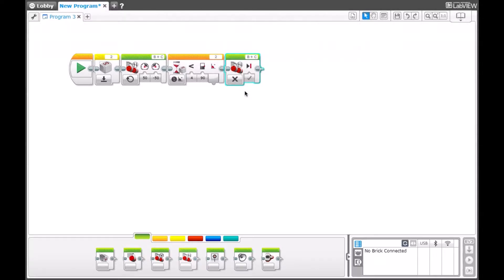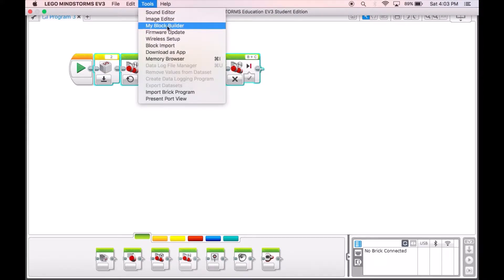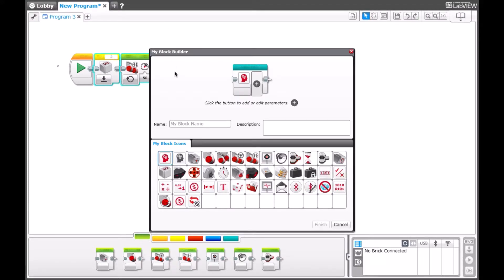Now let's change this into a MyBlock. What you need to do is select only your blocks — don't select the Start block. Then go to Tools and select My Block Builder. Once opened, give a name to your MyBlock. For this case, I will be calling it Gyro Tank Turn 1. Over here in the description, you say what it's used for. And now you can set an icon — I'm going to put it as the Gyro.